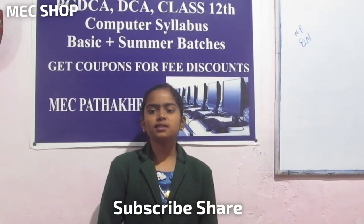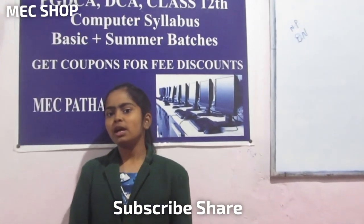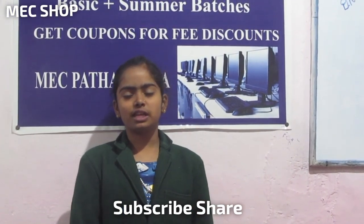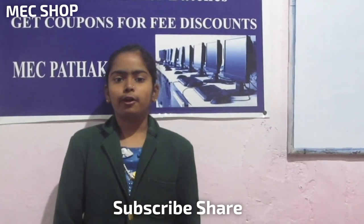Good evening everyone, my son Sunwar, you are watching Amil's Shop. We bring for you all the different quality products. You get to see advanced and latest products with us.